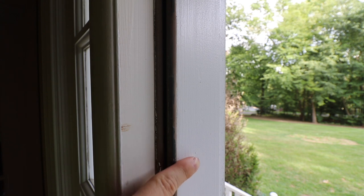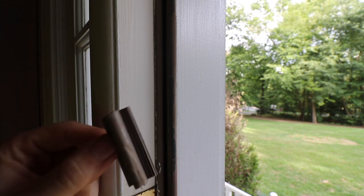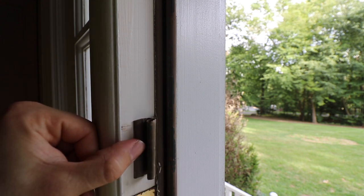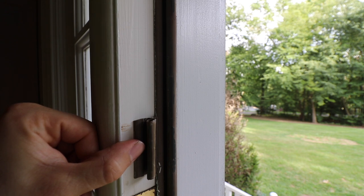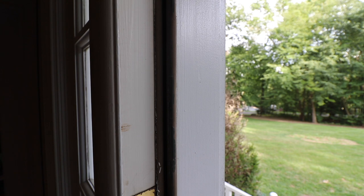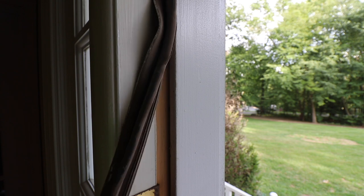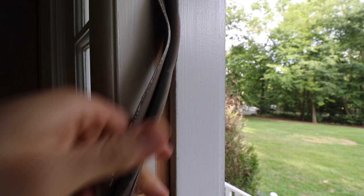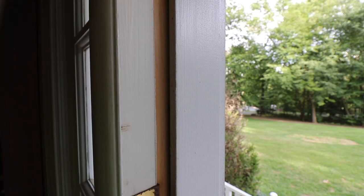So how does this weather stripping stay in place? Behind the weather stripping there's a little cutout, and there are actually barbs on the weather stripping that slide into the kerf — that's what locks the weather stripping in place. To remove the old weather stripping, I'm going to start at the bottom of the door and just pull it out of that kerf. You can see that little kerf back there — that little alcove — and we're just going to pull this weather stripping out.